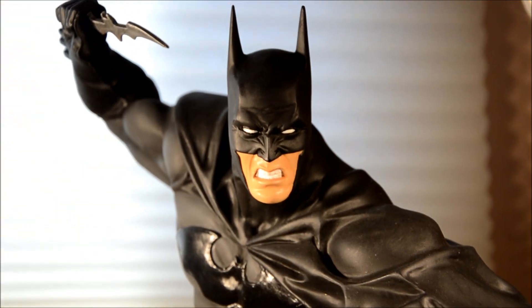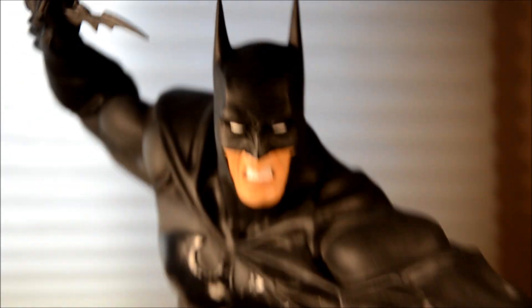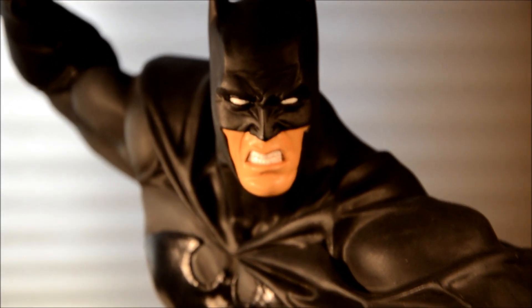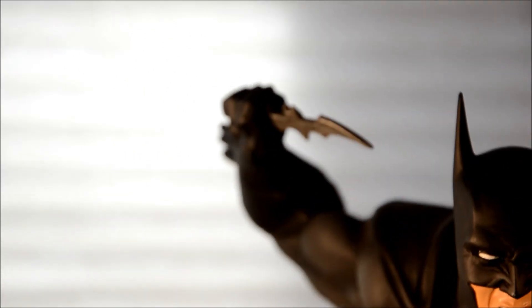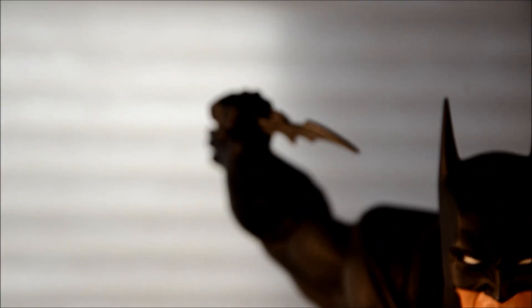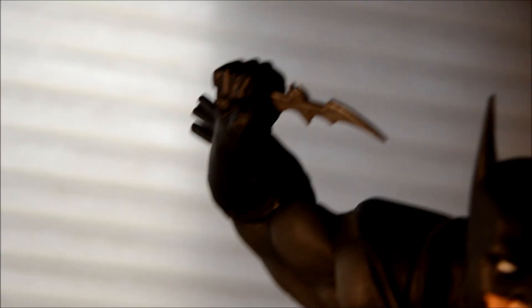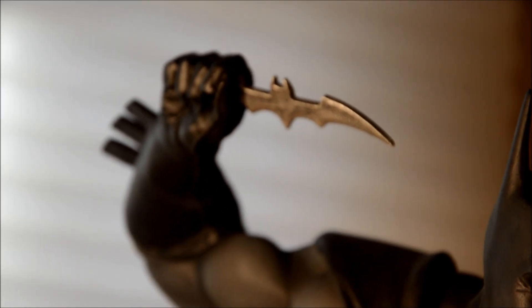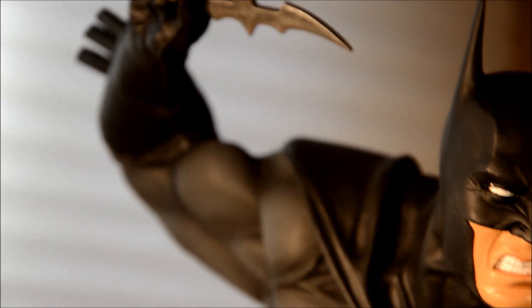You can get him with short ears and the mouth closed, or the long ears and the mouth open. I like this one. He's got a batarang right there. There's the batarang — it's pretty badass.